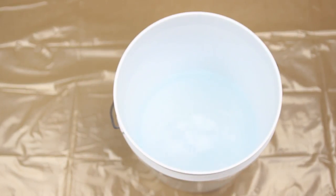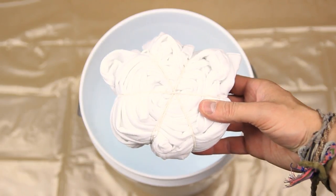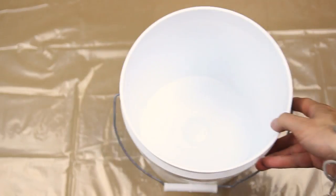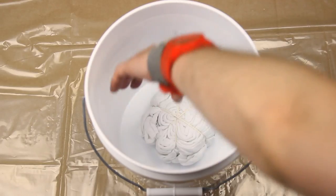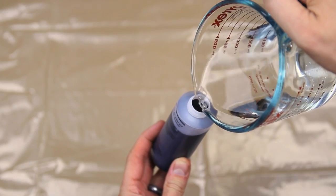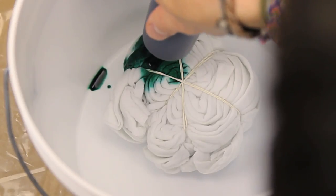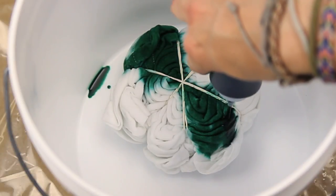Next, lay down a sheet of plastic for safety, and grab one of your buckets and fill with two to three cups of water. Place your rubber-banded shirt inside and submerge until soaked. Squeeze out the excess water and place your shirt into your second bucket. Now bust out your tie-dye bottles — this kit only requires you to add water to the bottles and shake. Add one color to each pie section. You're working with three colors, so that's two pie sections per color.